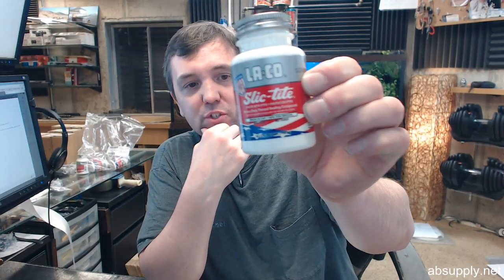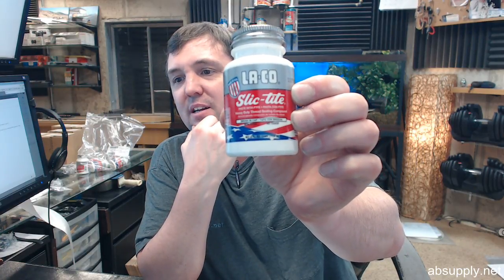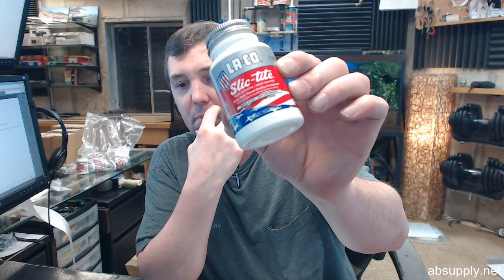Hello, my name is Rich Howard, owner of Architectural Builder Supply. This video is to bring you a closer look at the Markle 42009 Slick Tight Paste Thread Sealant with PTFE.